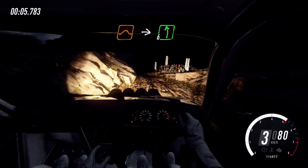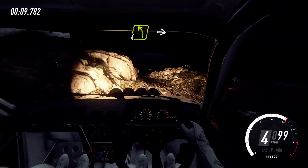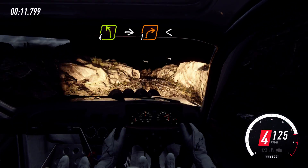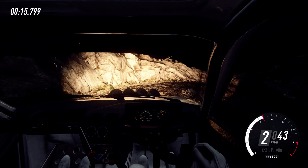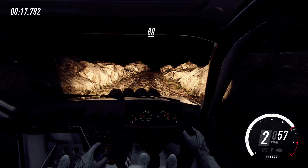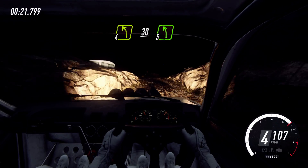Keep right of a jump, maybe into 6 left, 30. Slow for left into unseen 1 right. Opens. Keep right of 80. Unseen for left, 30. 5 left.